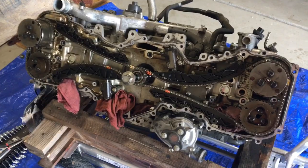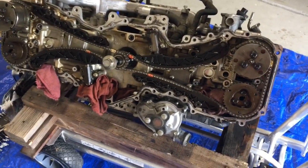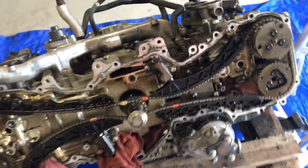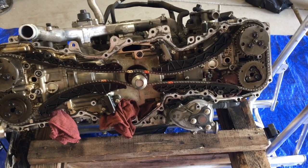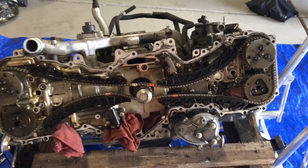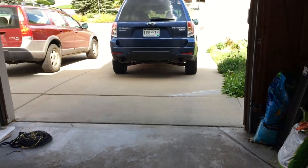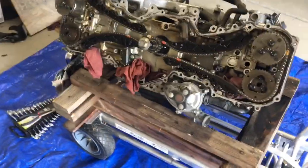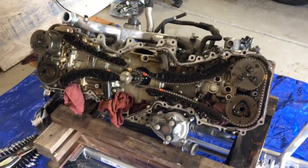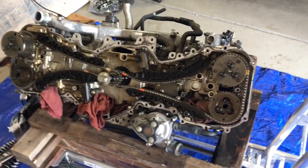Here we have an FB25 engine off a 2011 Forester. This engine has 80,000 miles on it and the dealer believed it threw a rod — I'm not too sure, maybe just the rod bearing. I took it out of my car this weekend and replaced it with a newer FB25 engine. Now I'm going to take this one apart, see what happened to it, and see if I can rebuild it.